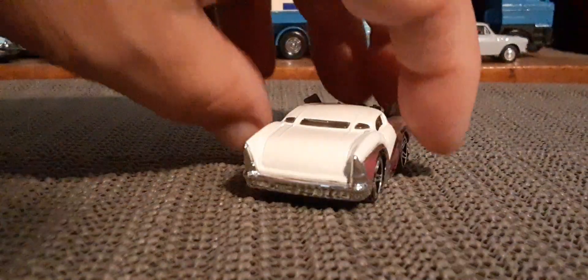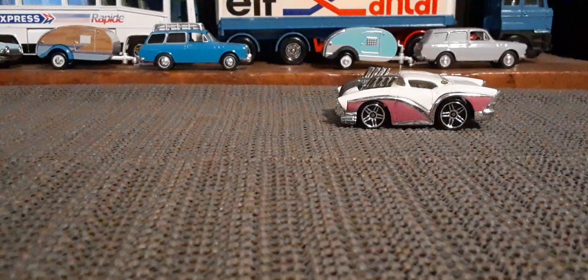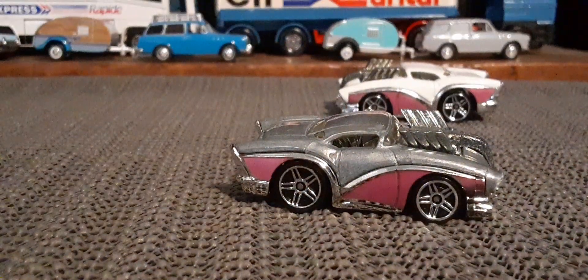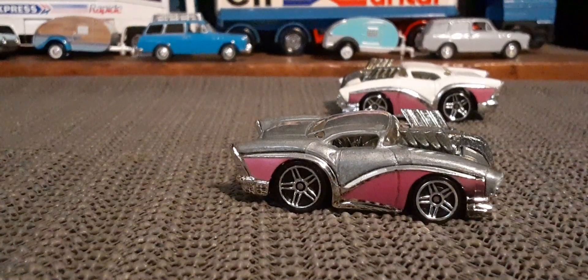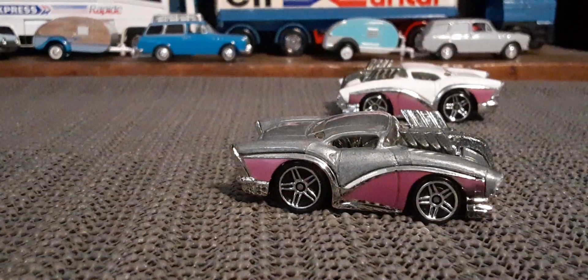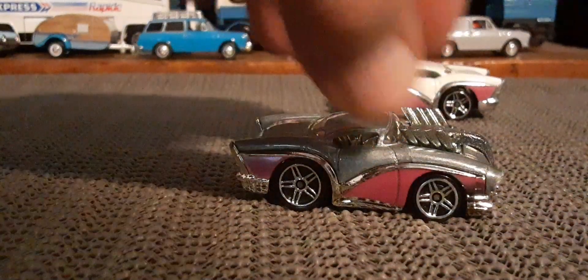I do have two other variations of this one. Next up here there's the Zamac, or the unpainted version. Yeah, neat.